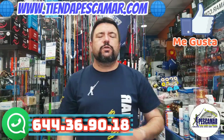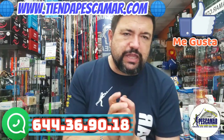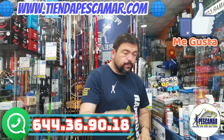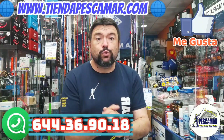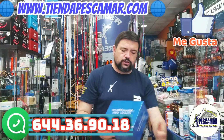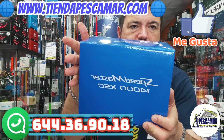Hello, my name is Gustavo. We are in Pescamar, in Torre del Mar, in Málaga. Today I want to show you a reel — in this case from Shimano, a model from the entry-level range for surfcasting. The reel in this case is the Speedmaster 14000 XF-C.